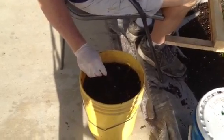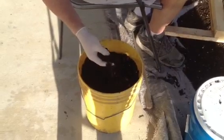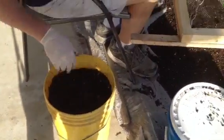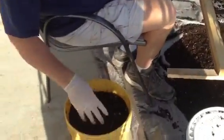Hi, this is Bob in San Diego, California. I'm just continuing this video. I want to show you how this contraption actually works. It's March 19th and basically this is the material I got out of my worm compost pile.